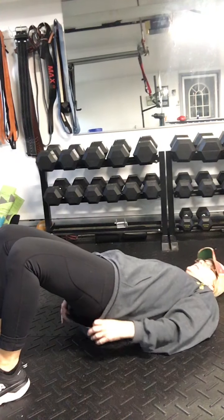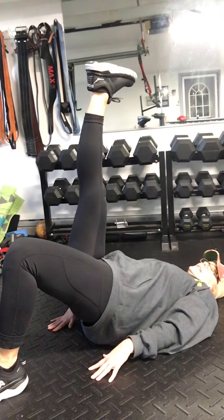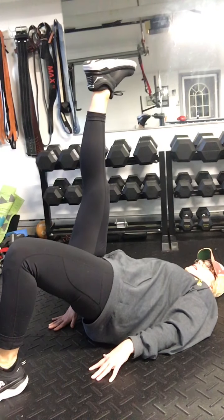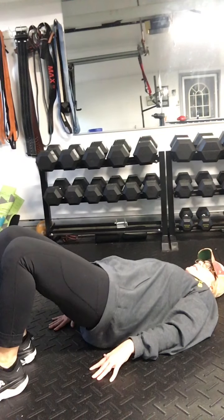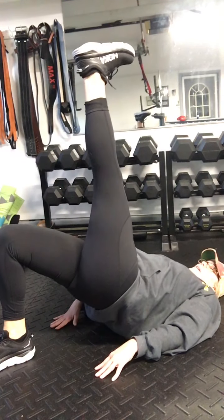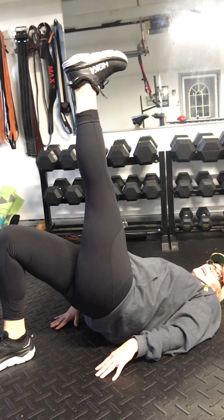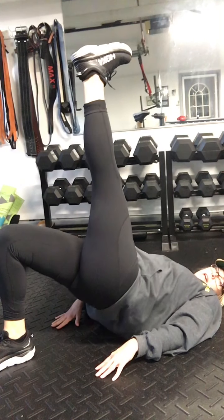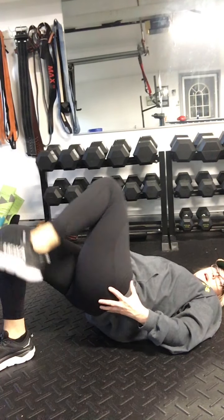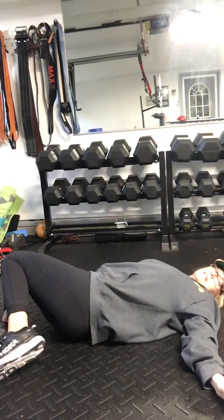Bridge pose, last set — bring it up, lift those hips, squeeze those glutes. For a more intense level-up, extend the leg and hold. Reach, bring that foot down, reach the other leg up, nice and strong. Hold — eight, seven, six, five, four, three, two, one. Lower all the way down, hands down, side to side with the knees.